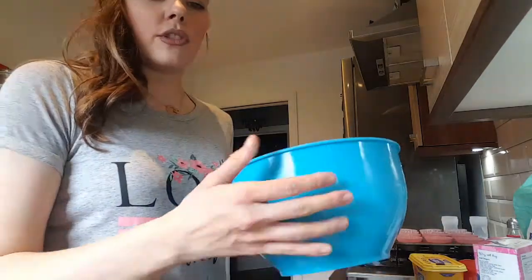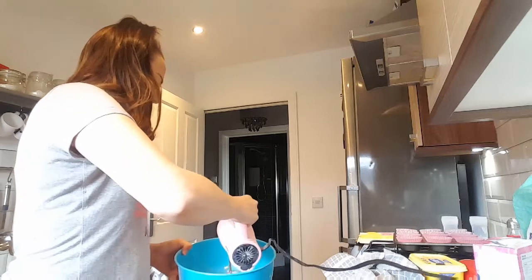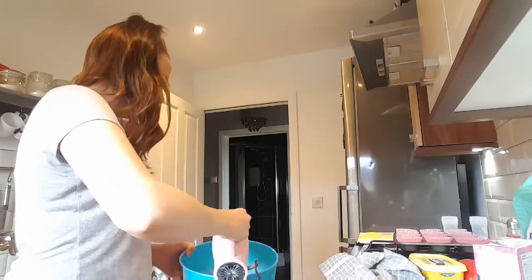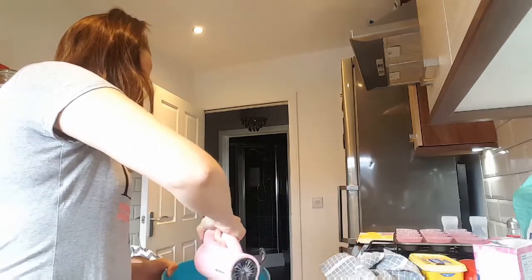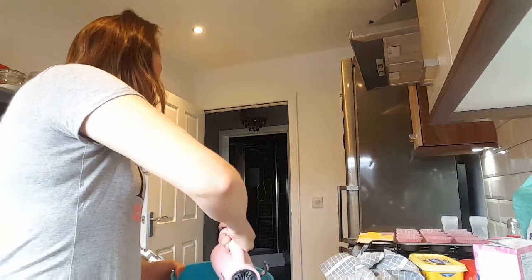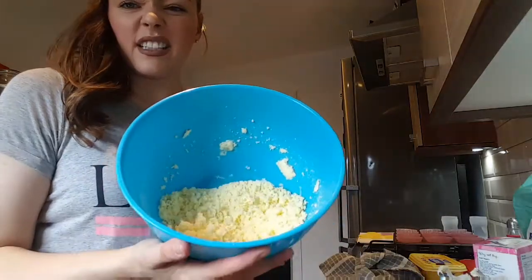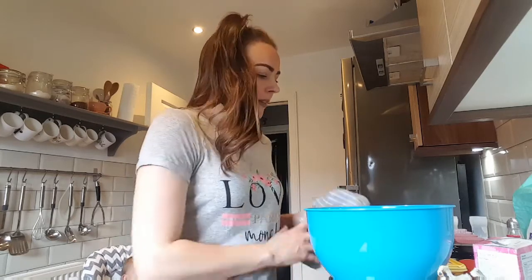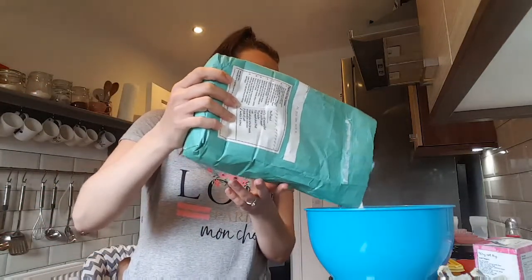The butter and 150 grams of caster sugar are in the bowl and I'm just going to use the whisk to cream it together until it goes nice and fluffy and all mixed in together. We also need 150 grams of self-raising flour — you're probably supposed to sift it, but I never do. It doesn't matter; you can if you want to be fancy.